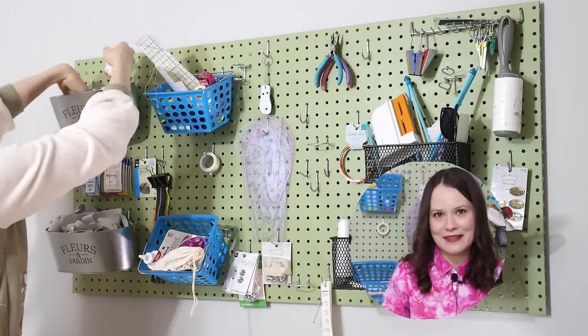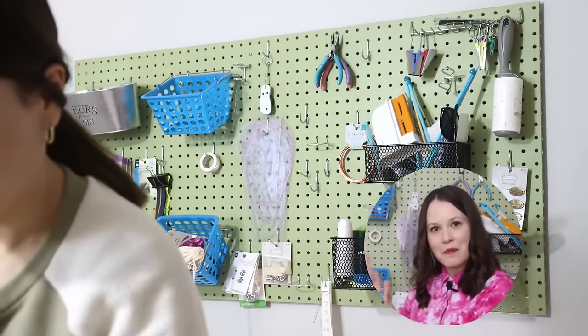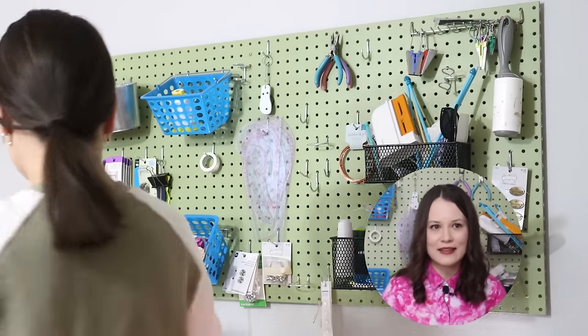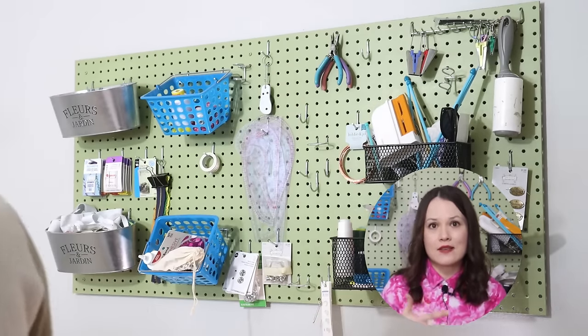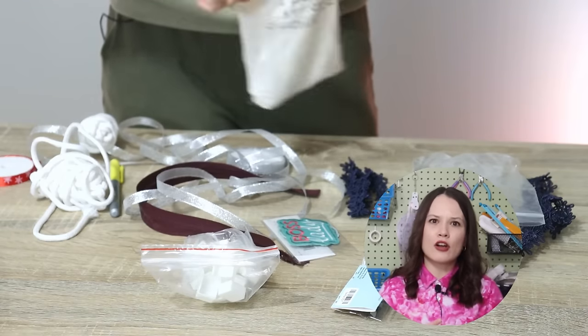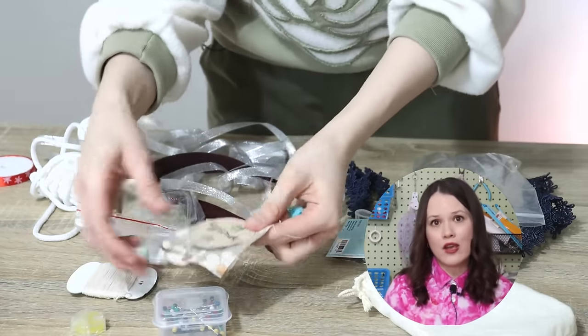I know that not everybody is the same way — there are some people who really thrive when there's creative chaos. I'm on the opposite end; I like when things are more organized. And I've heard from a lot of you that when your sewing space is disorganized, it's really hard to not only concentrate on sewing, but most importantly, it's hard to enjoy sewing and the entire process. I hope this series gives you a little bit of inspiration and a push to do this together with me.